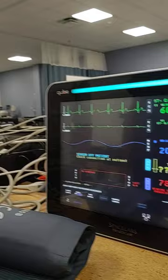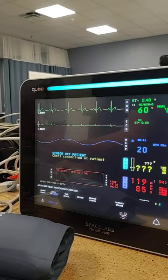What is that one set for? 120 over 80? 120 over 80 — that's for invasive. They're both set to 120 over 80.